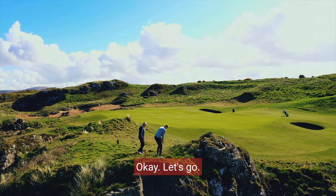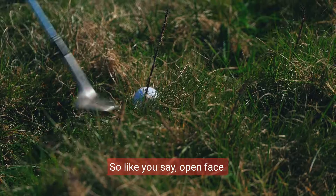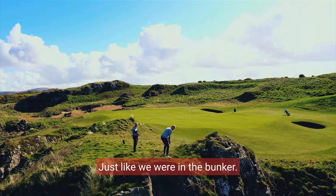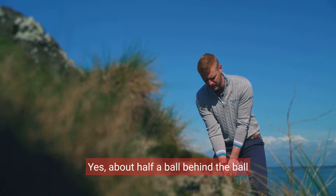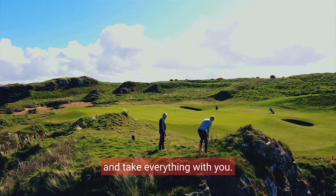Okay, let's go. So like you say, open face, just like we were in the bunker. A little bit behind the ball — about half a ball behind the ball — and take everything with you. Smooth as you can.